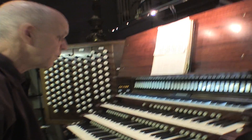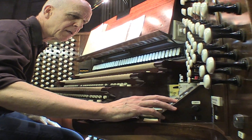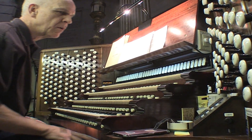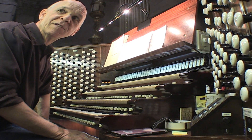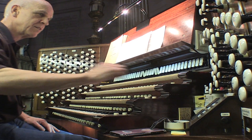Maybe I should play something for you — Bach, since everybody seems to like Bach. I can play the opening of a piece that Bach wrote on one of his many journeys. He came back to find his wife dead and buried, and so he was obviously rather distressed. I think this piece kind of expresses the way he felt.